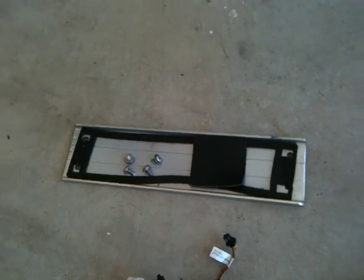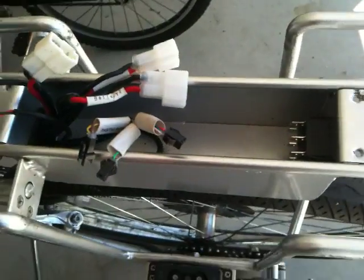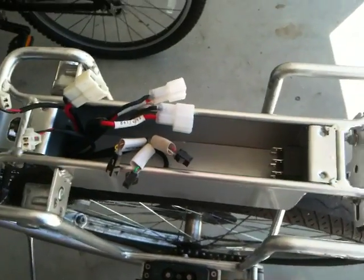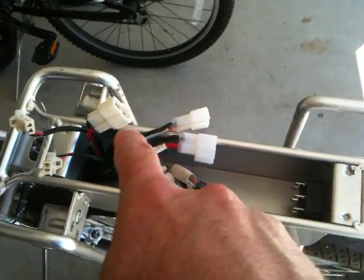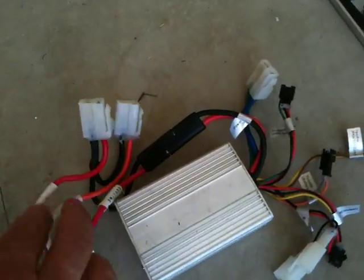That is the lid. What you do is you take the four screws, remove them, remove the lid, and then you remove and clip all the little tie straps, remove, just unplug everything. And that is the original — you can see this is the harness plus the controller.